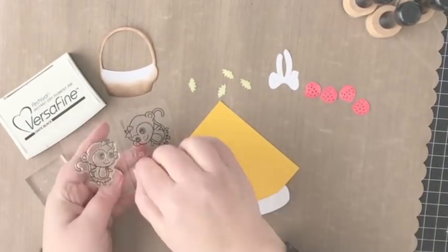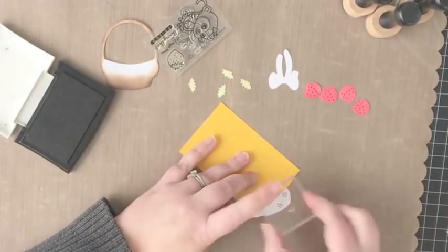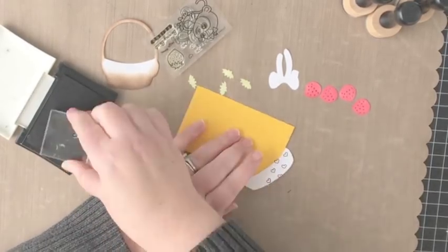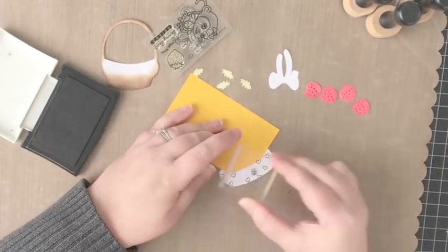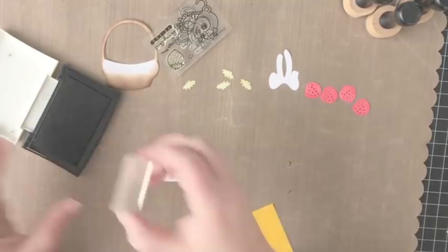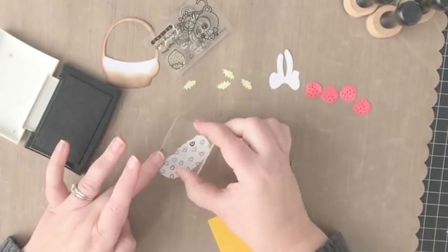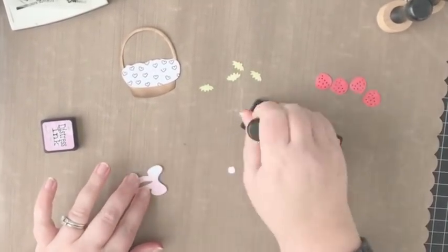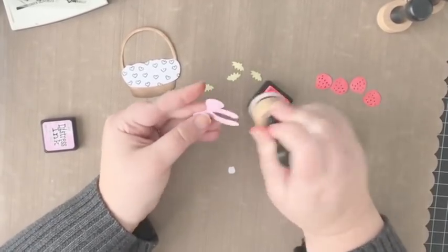To decorate the basket liner I've pulled out the clear stamp set, which has this adorable little heart included. I inserted a scrap piece of cardstock to mask off the area that would be the back of the basket liner, just to make it look a little more realistic. I'm stamping hearts in a random pattern onto the basket liner.